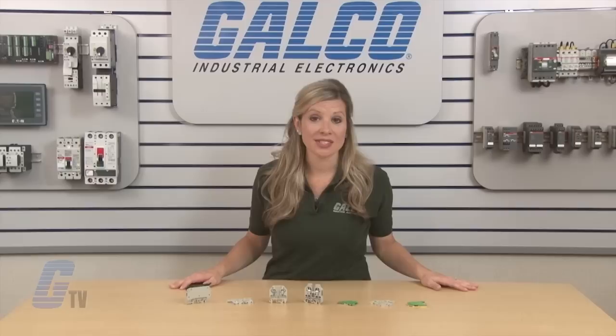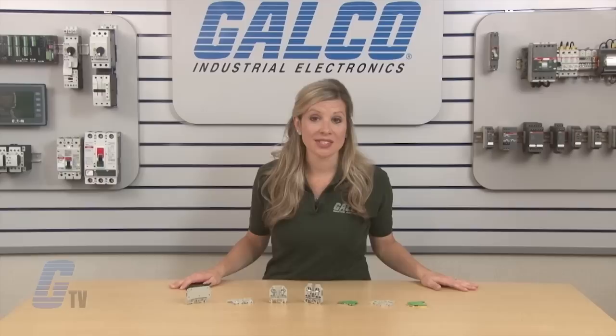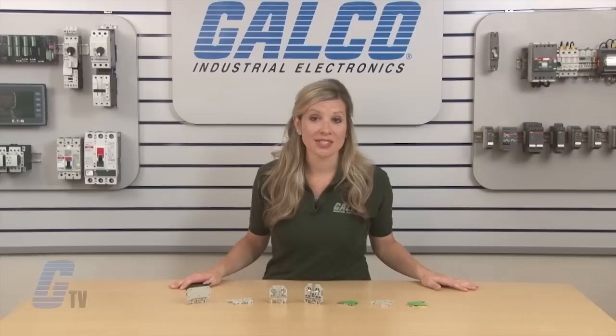Cello's is designed for use in mechanical and plant engineering as well as in explosion protected areas. Whelan's Cello Series of terminal blocks, along with thousands of other products and services, are available at galco.com.